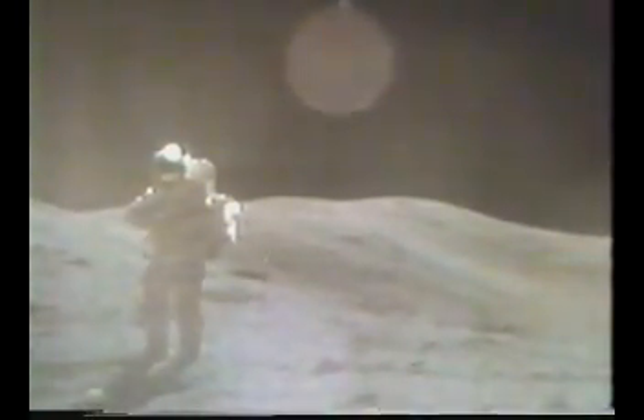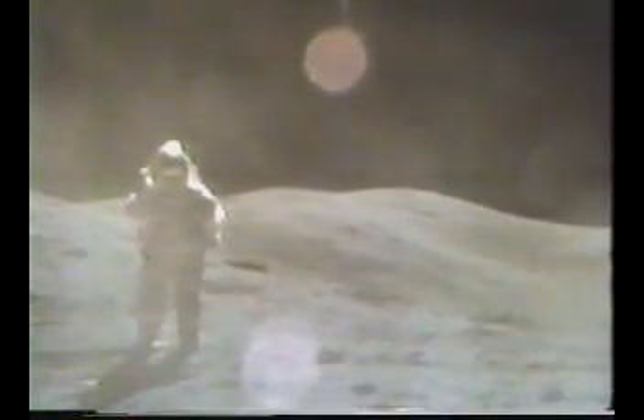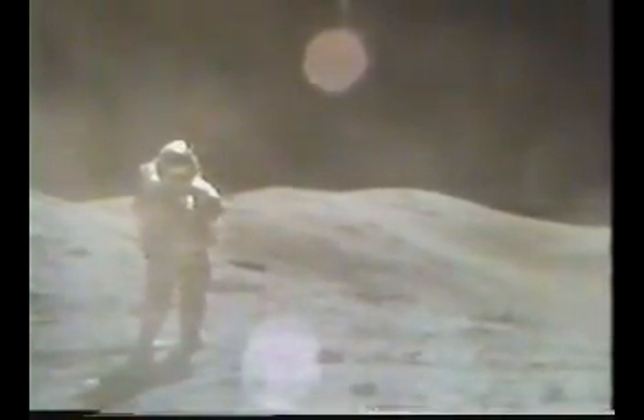Hey Bob, from where I am, about 100 meters around the west side of the rim of this crater, the mantle on the inside of the rim turns from this gray material we've been sampling in here to a very dark gray material. And there's a lot of dark stuff that goes down radially down into the pit of the crater. Okay, copy that. Outstanding.